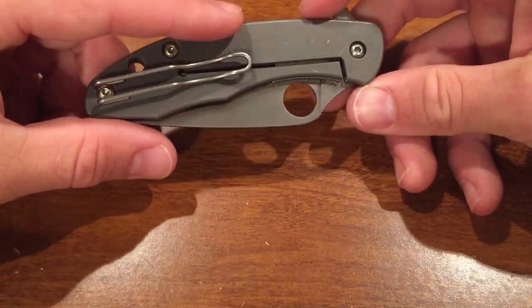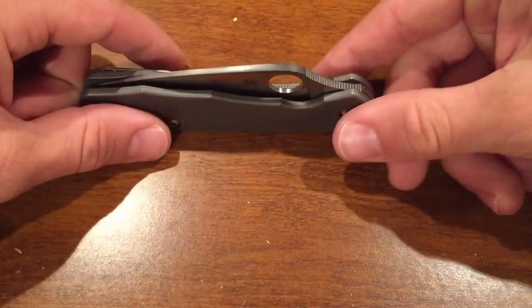So the steel is awesome. The handle is made out of titanium, so it's fairly lightweight but it offers a lot of strength.